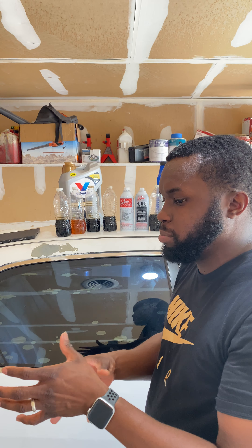Oil change number one: I put eight ounces of Sea Foam in — this is a 16-ounce bottle — and ran it for about 44 miles. The light was on and still no sign of light whatsoever through the oil. Drained that out and put more Super Tech in.